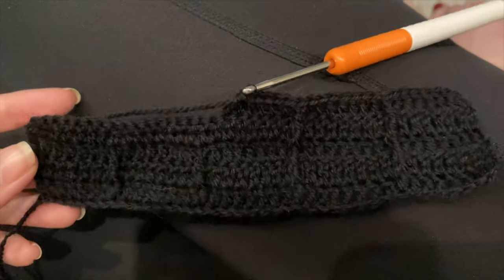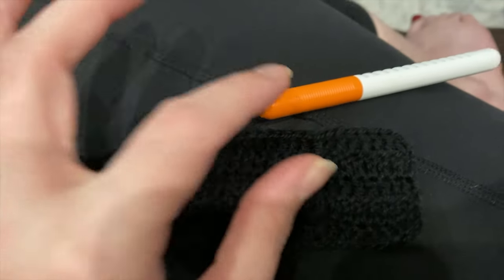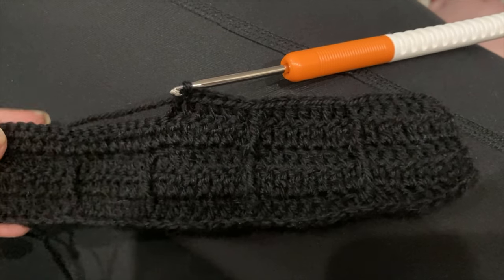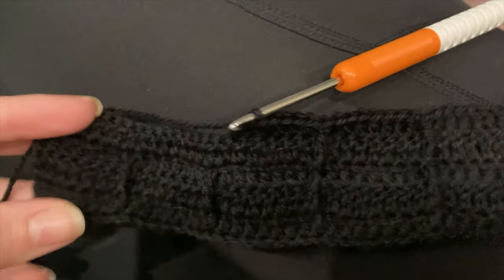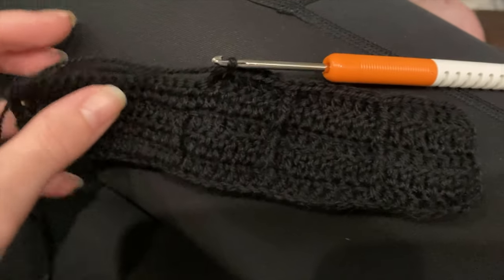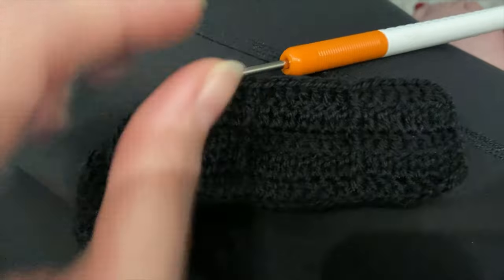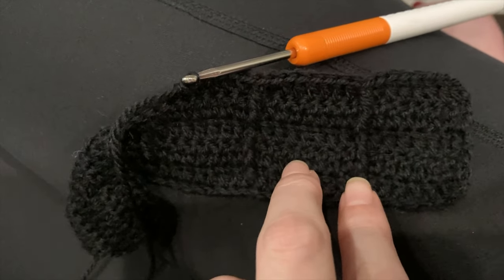I added more stitches to go with the stitch count that I came up with — a multiple of 8. And then I actually went down a hook size to a 3mm because the other one seemed a little too loose, and I'm happier with this gauge. But I'm noticing that I'm not going to want these posts this far apart, so I'm going to start over with 6 stitches.